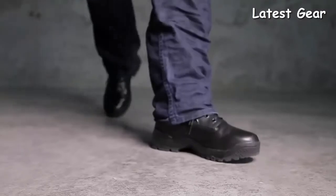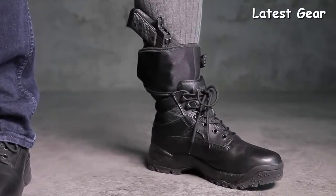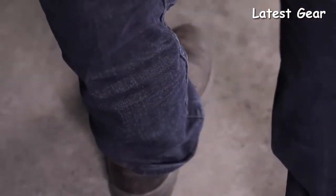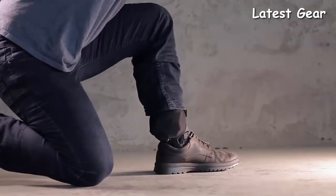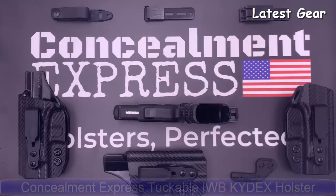This revolutionary concealed carry holster is backed by our forever warranty and a 30-day test drive. With the ShapeShift Modular Holster System, you can build a holster system for your exact needs at the lowest price possible.